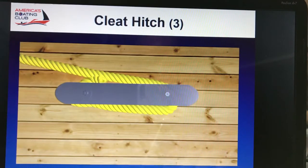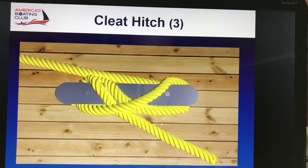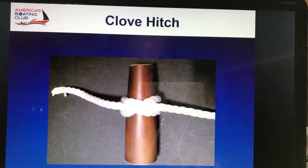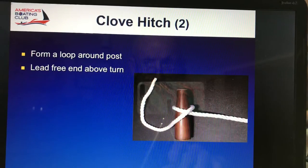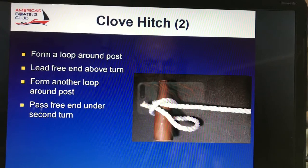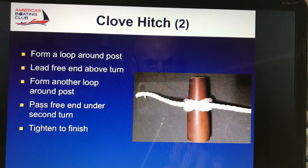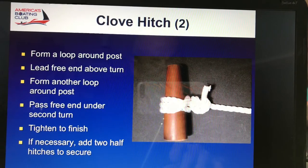Cleat hitch example: around both horns, underneath, cross, and then underneath the line that you used to cross. Cleat hitch — normally used around a pole. You form a loop around the pole, lead free, make your turn, come underneath it, and now where you have the two lines crossing, you insert your line through that. Then you put two half hitches in it so that the line does not come undone. If it's pulled against, you keep it secure.